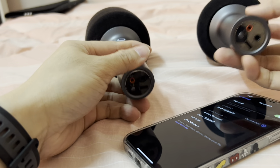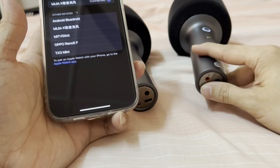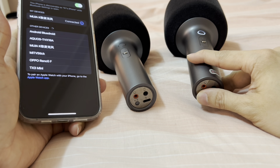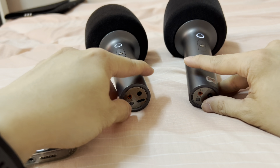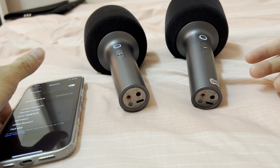Hear that? It says it's successful. Let's try again — two times. Hear that? It means pairing successfully. It's successful.